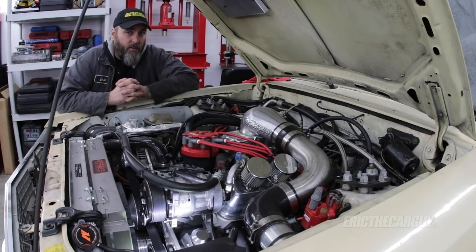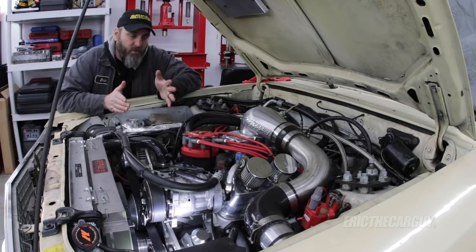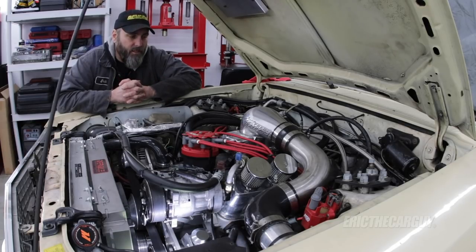Greetings, viewers. I'm your host, Eric the Car Guy, and welcome back to another episode of the final assembly of the 1979 Ford Fairmont. Here before you today, this would be episode 6 in that series.